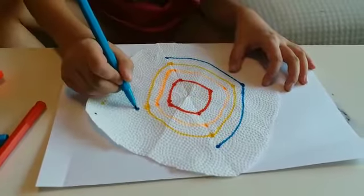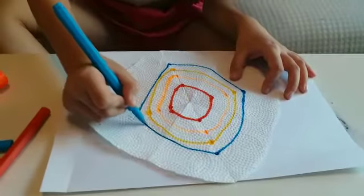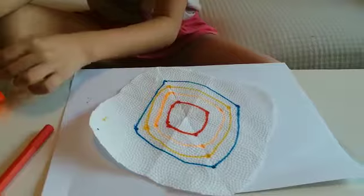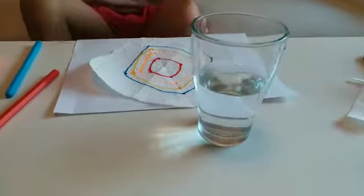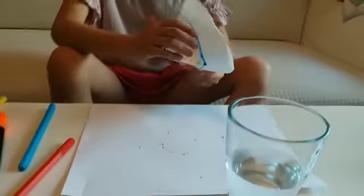So this is the look I'm going for. If we put all of this together, it should give us a very nice, interesting color pattern. Now you want to grab a glass of water and fold the tissue paper.